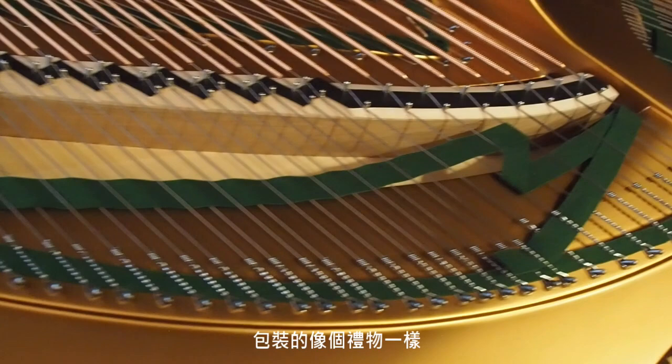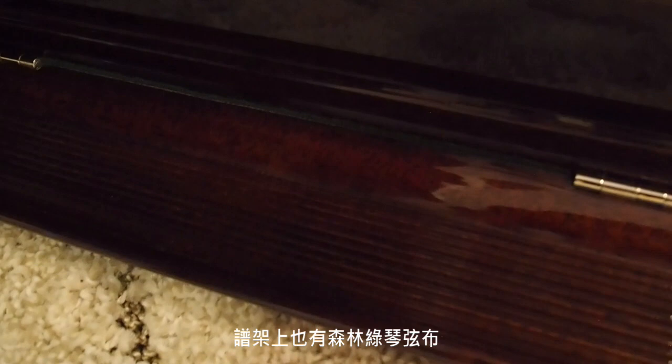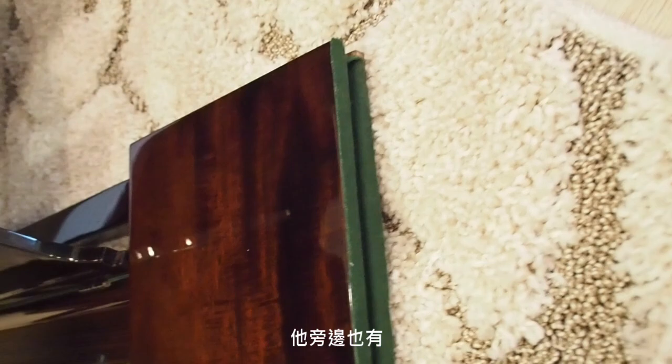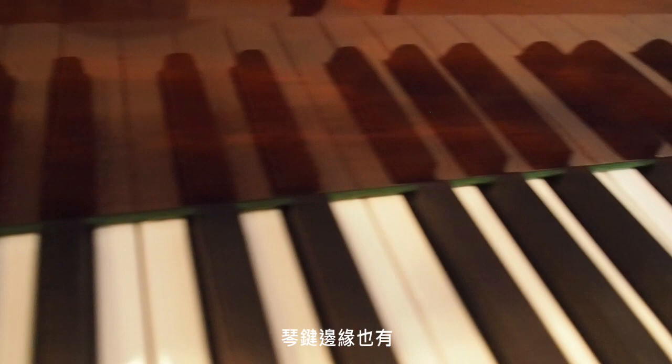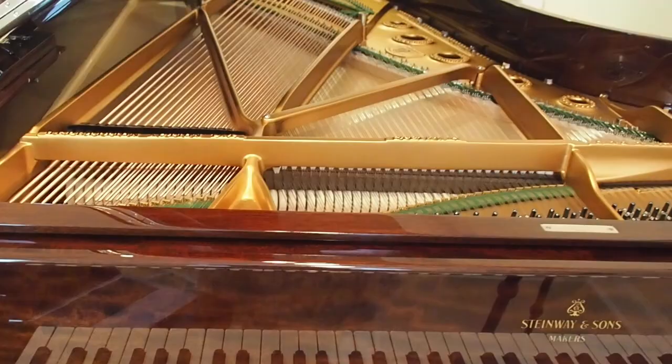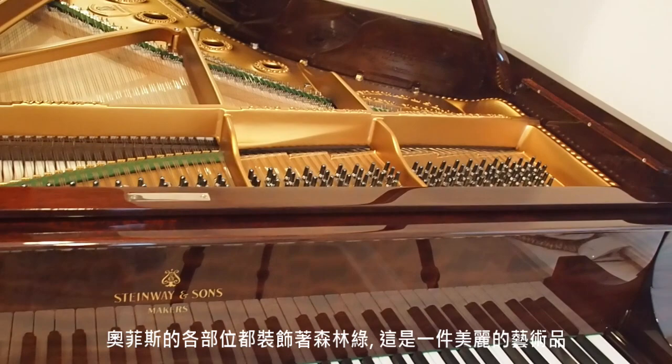The green is also on the piano stand — very deep inside — and on the side as well. On the keyboard, the forest green stringing felt is also here. So every part of Orpheus is decorated with this forest green color. It's so magnificent. It's an art.